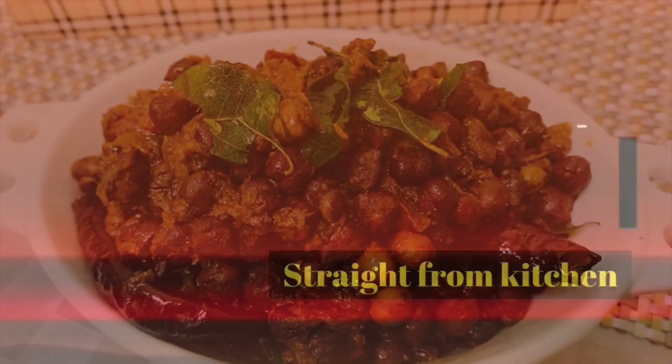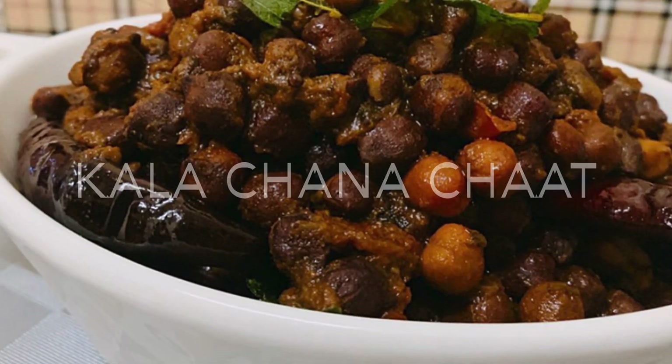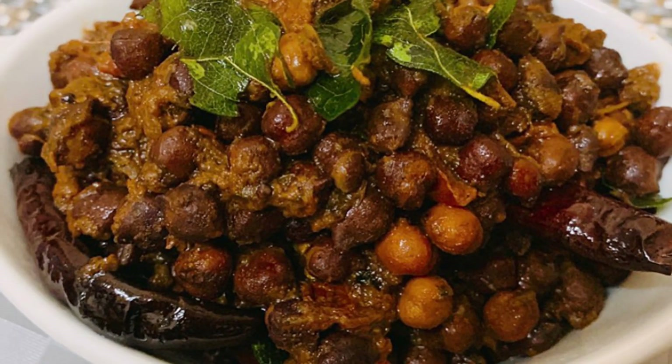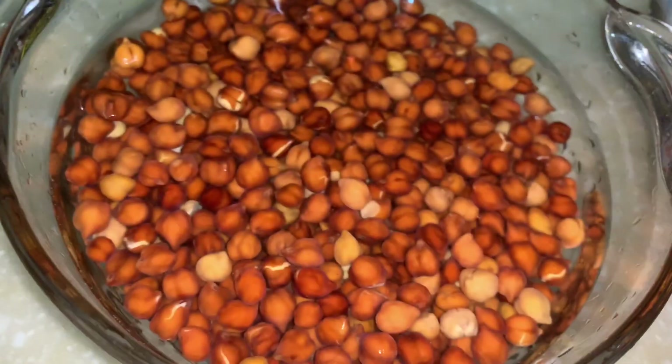Hello everyone, welcome back to my channel. Hope you all are good. Today's recipe is kala chana chaat. It is a great Indian snack — this is a tasty dry chana chaat, quite easy and simple to make. So let's get started.